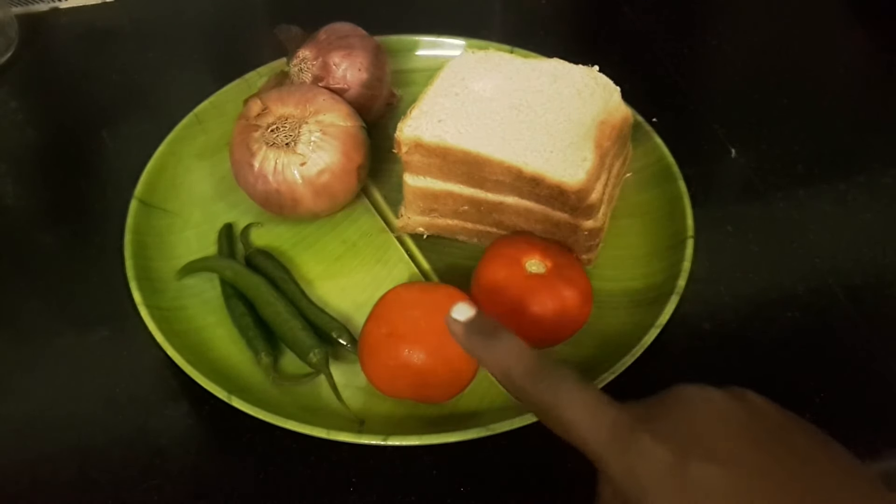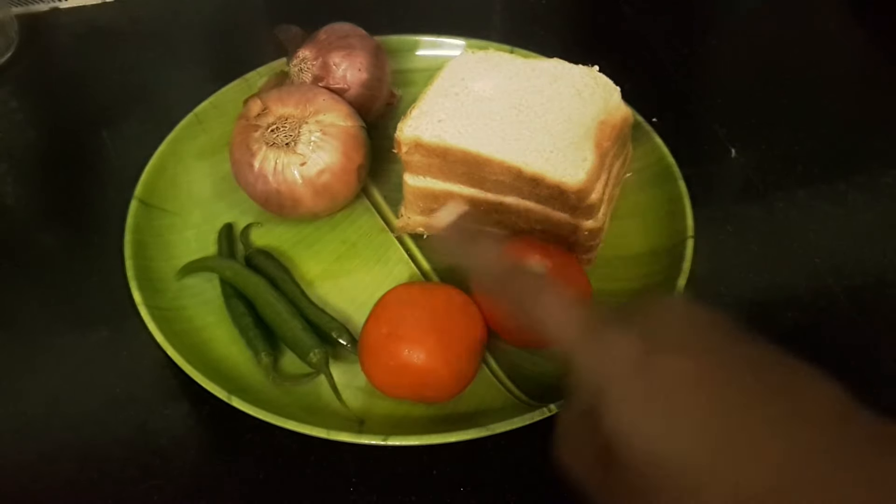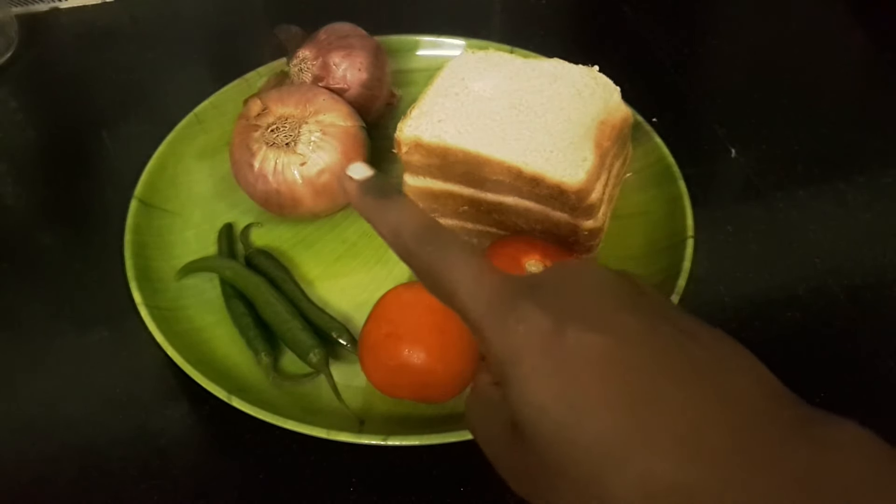The ingredients are 2 onions, 3 onions, 2 tomatoes and tomatoes.